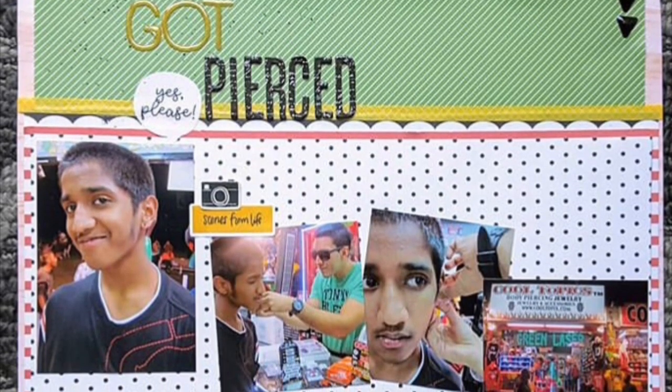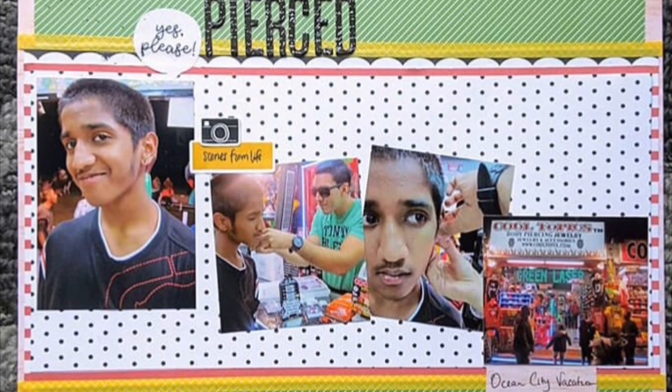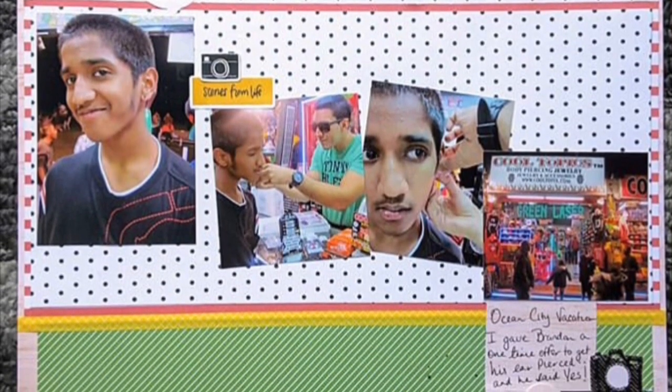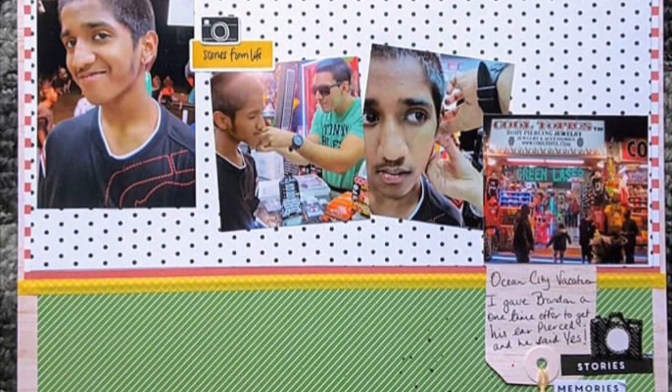Hi everyone, welcome to my channel. Today I'll be sharing some of my layouts focusing on multiple photos, and I hope that these layouts will give you guys some ideas and inspiration on doing multiple photo layouts in your scrapbook albums.